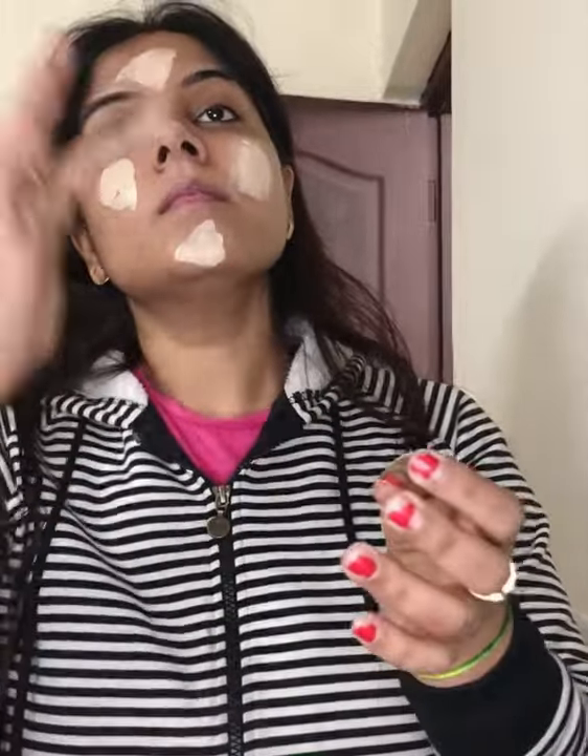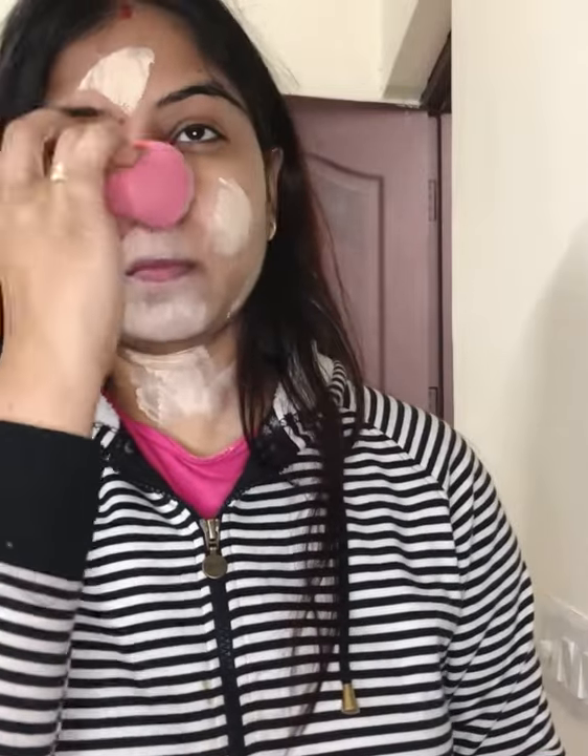Hello everyone, welcome back to my channel. For this get-ready-with-me, I used Swiss Beauty primer to close my pores so that my foundation blends better. Because it's winter, I mixed my foundation with moisturizer and then applied it on my skin, blending it with a blender.